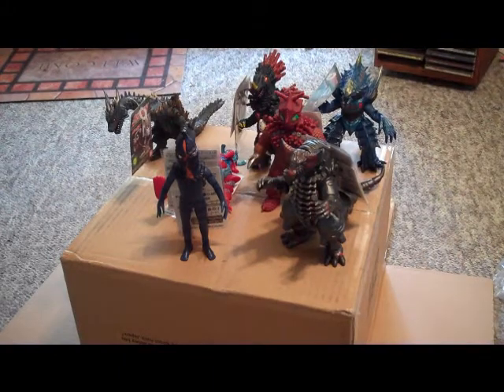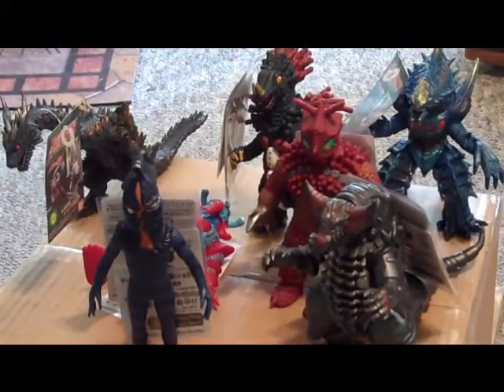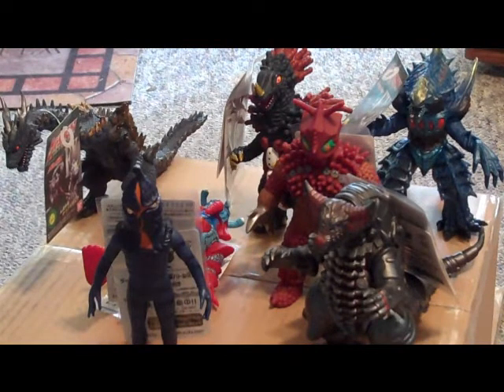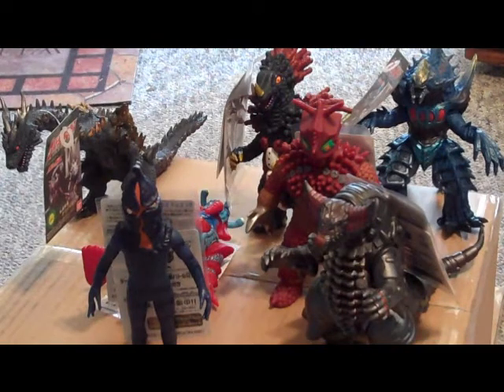That is my unboxing video. This is the biggest hall of figures I've gotten at one time — seven. This is pretty cool for me to be able to get all these. Awesome site, Hobby Link Japan — check it out. Great prices on the figures. It comes from Japan, so shipping is a little pricey if you want it here fast, but all in all it's just awesome. Until next time, I'll see ya.